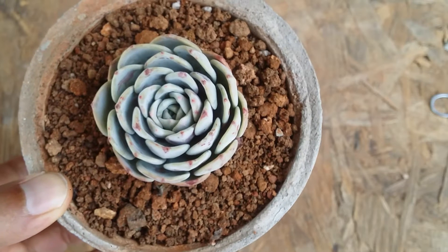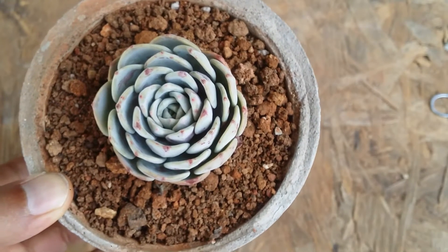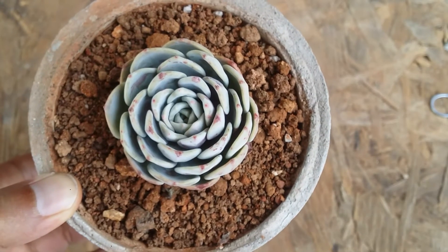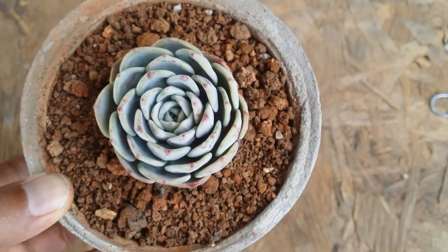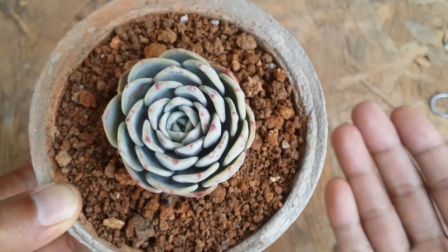Always remember to reduce the amount of fertilizers in your soil. Right now it's the growing season, so adding a liquid-based fertilizer is going to work out really well. But that doesn't mean you're going to overload the soil with fertilizers — the succulent is not going to grow according to the amount of fertilizers used.